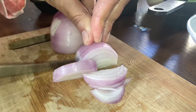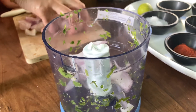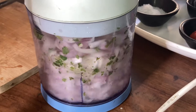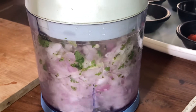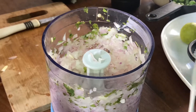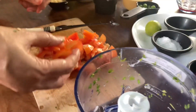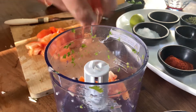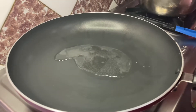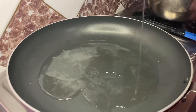Mix well. Then we will chop the onions in the chopper — the same one in which we ground the green masala. Just keep it in a pan. Then, we will chop the tomatoes in the chopper and add them to the pan. We will put 4 tablespoons of oil and 1 spoon of butter into the pan.